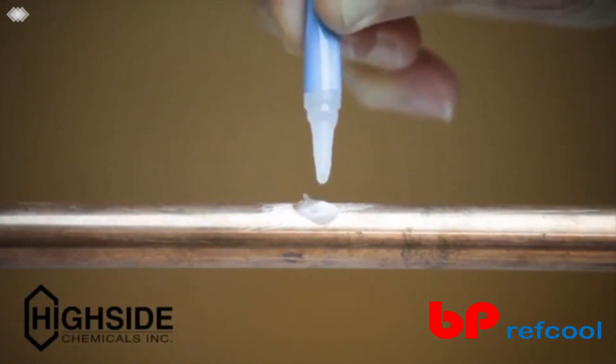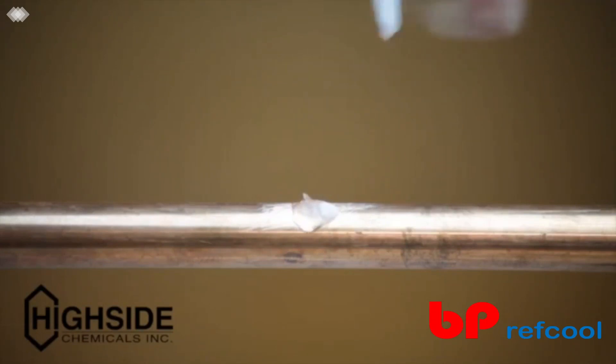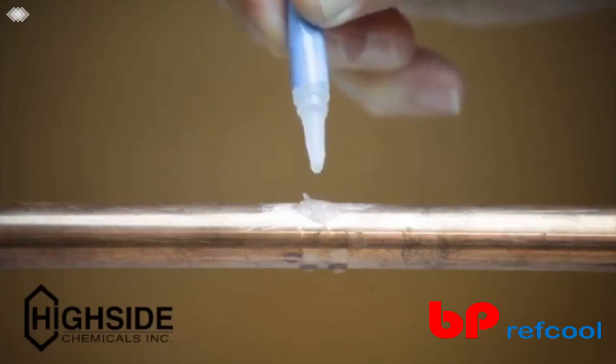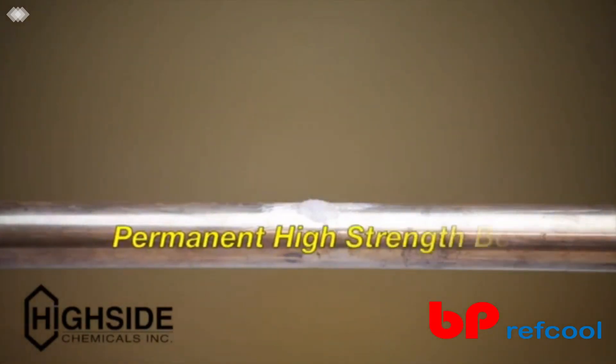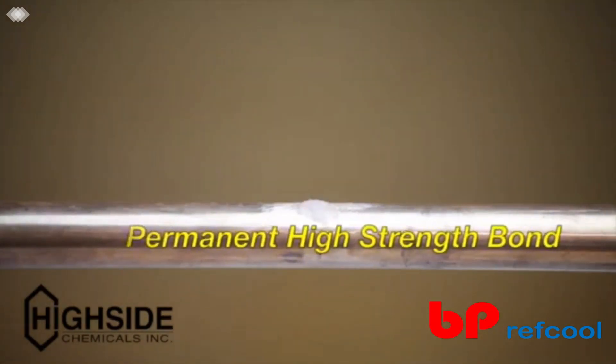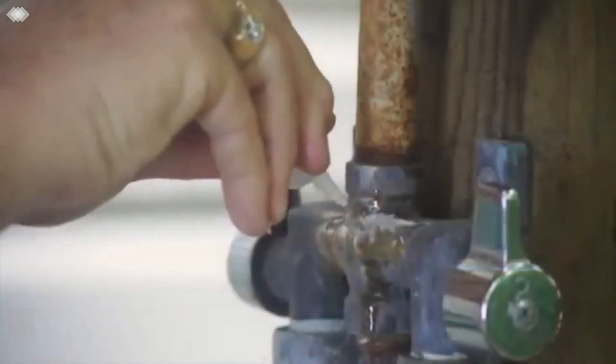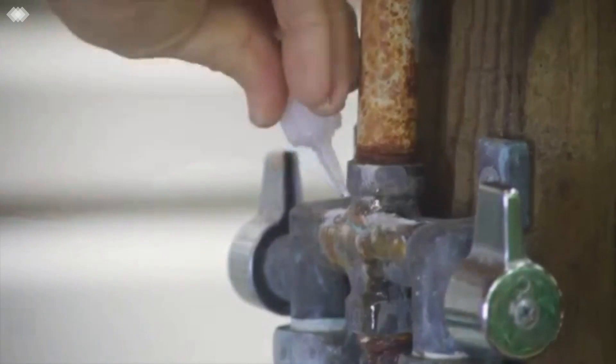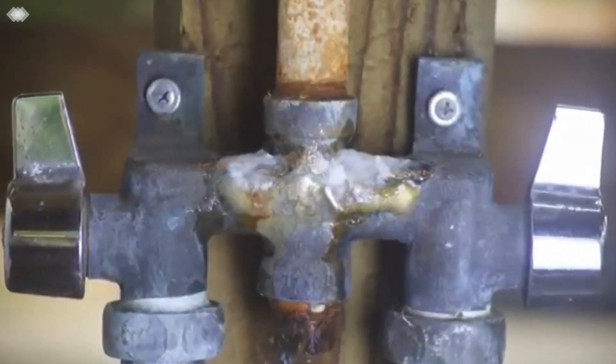One or more drops may be needed to cover all the bonding cells. The bonding fluid and the bonding cells have an affinity for each other, and when combined, the bonding cells produce a permanent, high-strength bond. If needed, apply more bonding fluid and bonding cells for larger repairs. When larger cracks are repaired, the repair looks like an actual weld.